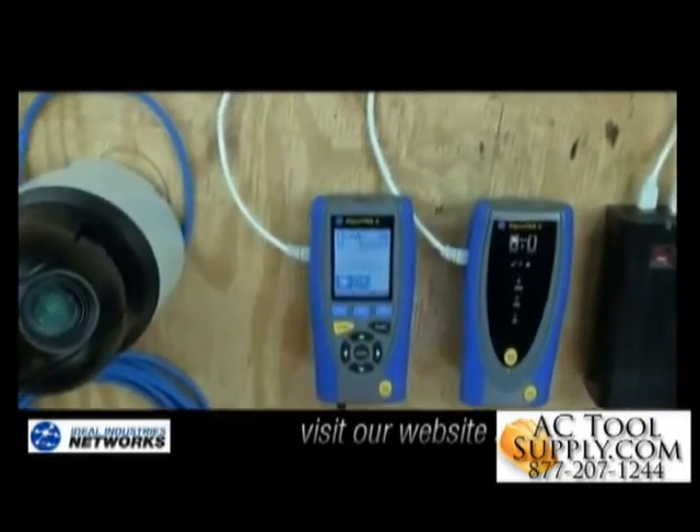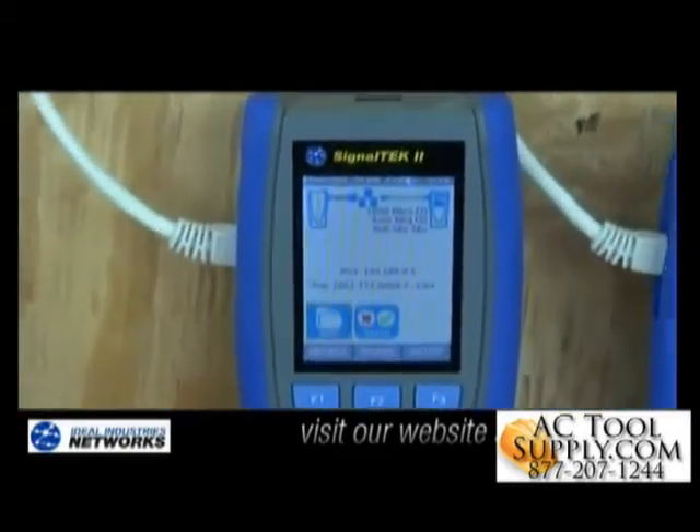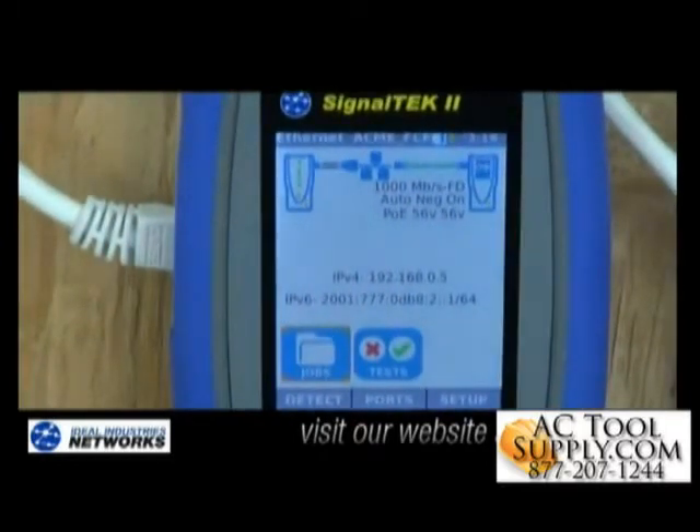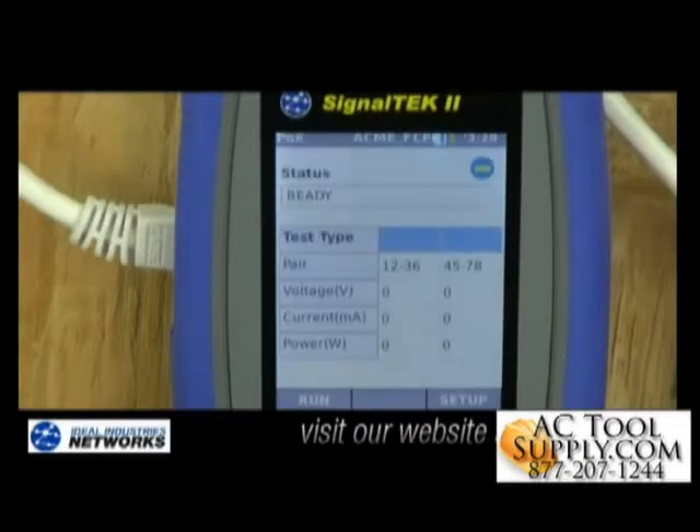Here's a close-up view of the Ideal SignalTek 2 Tester. Power Over Ethernet is the most common method for powering IP cameras, and some require the higher PoE+. Testing and troubleshooting can sometimes be a bit of a challenge. The SignalTek 2 Tester can help you out in a couple of different ways. First, on the home screen, you'll know if PoE is actually available because it shows it to you right there on the screen. Additionally, you can test that PoE source to determine how much power is actually available, which is critical in making sure the camera is actually going to work.